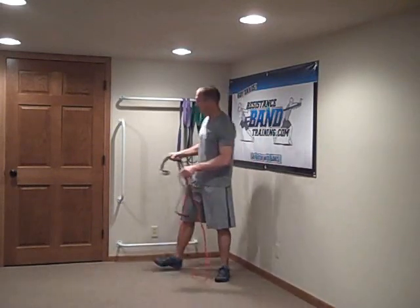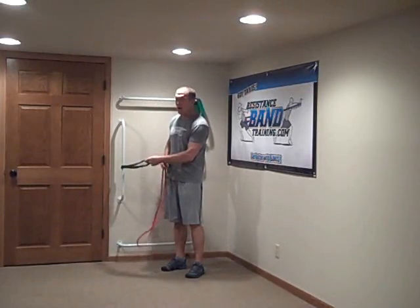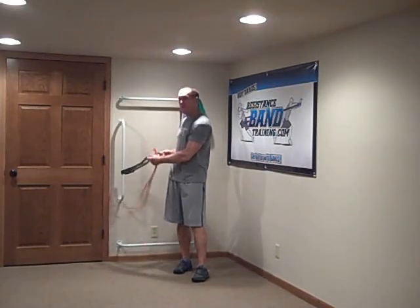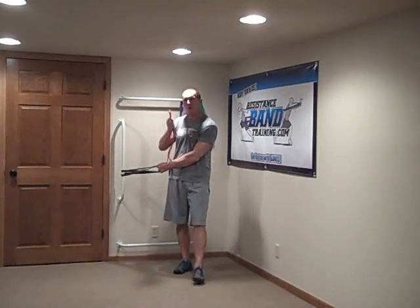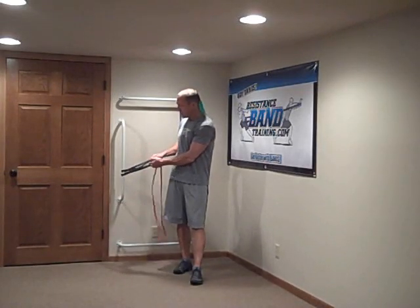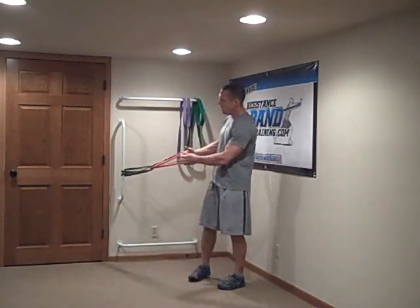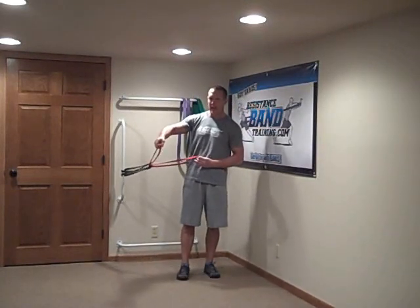If I go ahead and take a single band and loop it through my setup here — I've wrapped it around, not linked it on, so it can still move up and down. The second thing you want to do is take your smaller band. We always suggest put the stronger band in the back, put the weaker band in the front. If you slide it through, now you have a double link system that you can use.